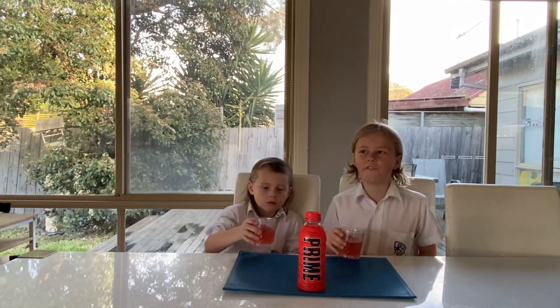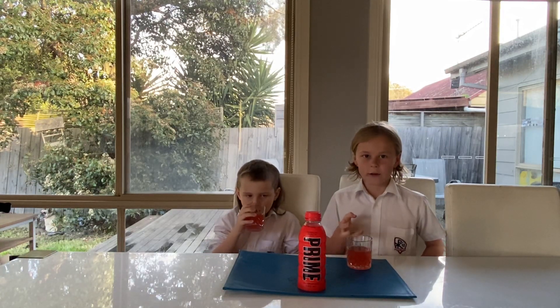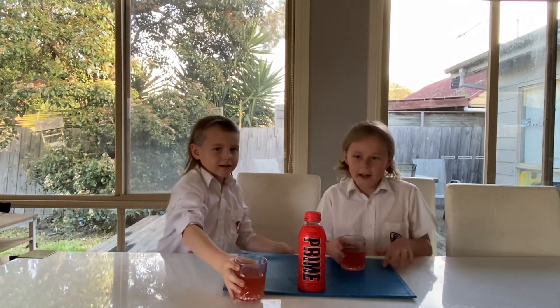When I was drinking it I kept going because I thought it was so good, but then when I put it down it just tasted like medicine. So maybe Prime, you should get red Gatorade instead of red Prime. See you in the next video! Don't forget to subscribe and like the video!